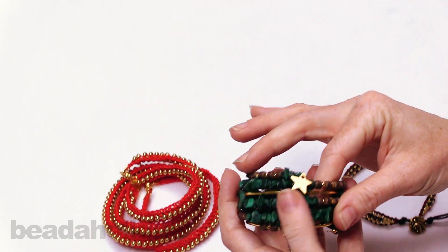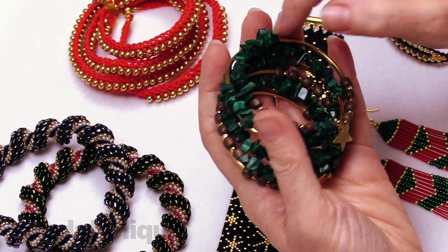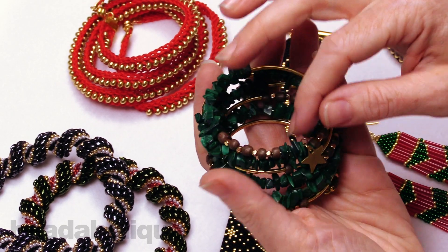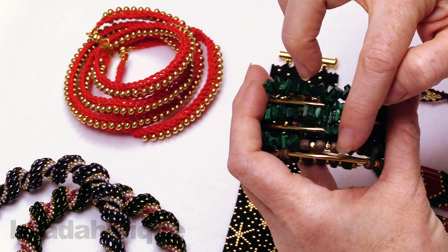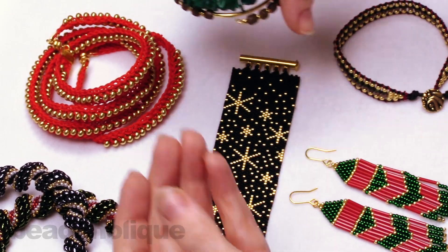Here we have a malachite gemstone memory wire bracelet. I thought the green was really festive and holiday-appropriate paired with the gold. This is one you could wear year round, and we finished it off with a star charm. You can see these noodle beads, wood beads, metal beads, and the pretty malachite gemstones as well.